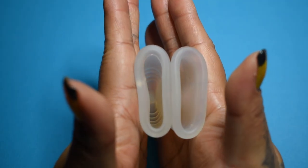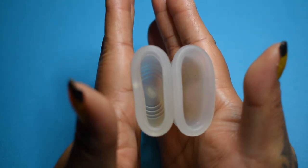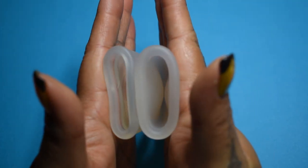Here is the inside of the Tiyut cup. And inside of the Silky cup. Again, these are both a size small.